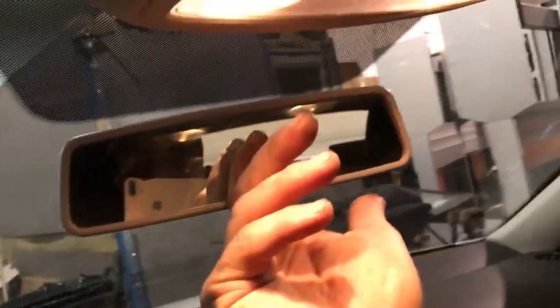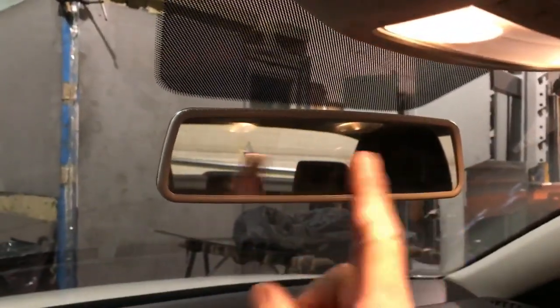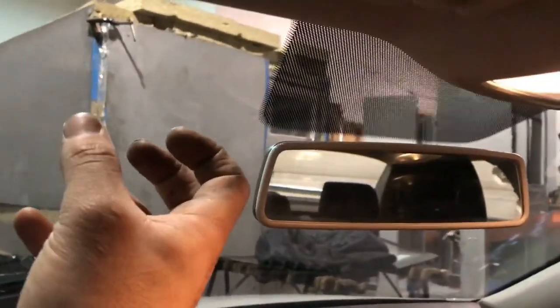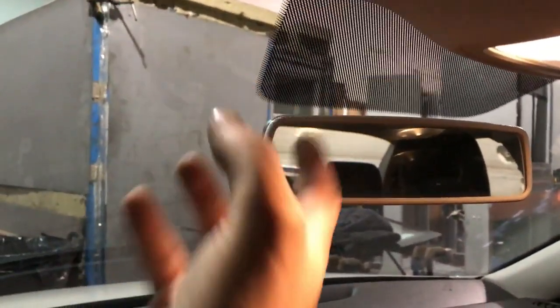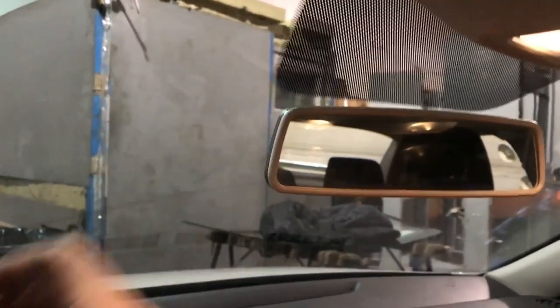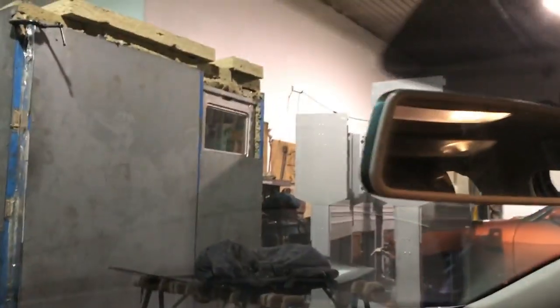You can either twist it from left to right, or start from the right and twist to the left — you'll get the same results. Make sure you apply pressure upwards towards the glass to keep the mirror tight against the bracket as you're twisting.